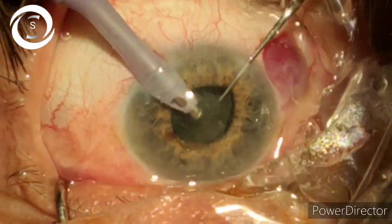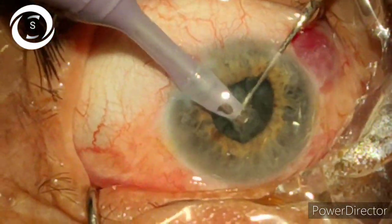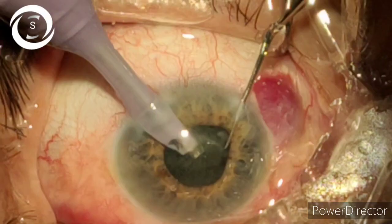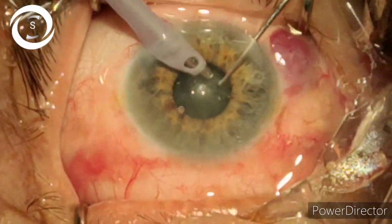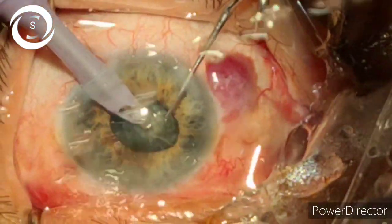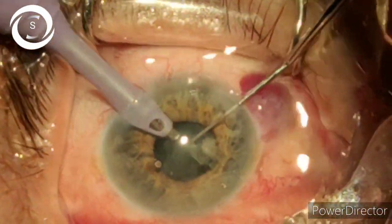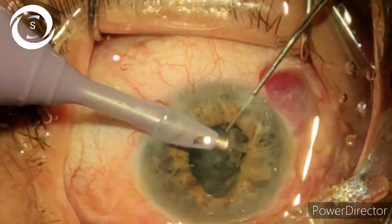You can see that I have elevated the nucleus and now with the second instrument I have divided the nucleus into two pieces. Along with continuous chopping I am also aspirating the lens matter. I am rotating the nucleus again and have divided it into four pieces. The second instrument becomes extremely important in such a small pupil.